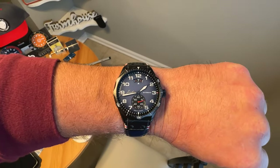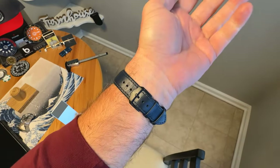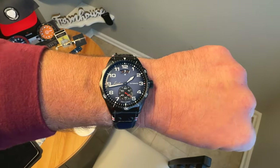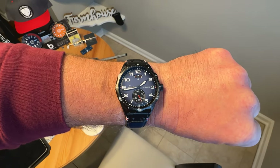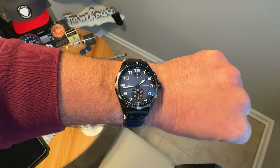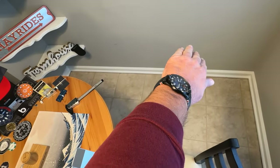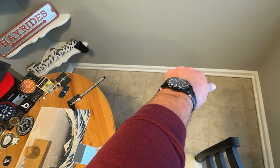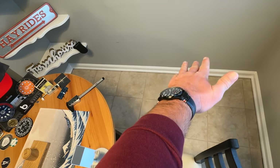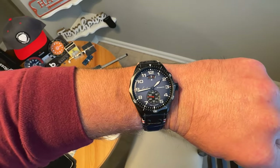Here's the watch on my seven and a half inch wrist — you can see it wears very nicely. Lots of wrist presence on this watch with that 43.3 millimeter and that small bezel. Looks great on wrist, love the look of that dial, love the colors. There's your down the barrel shot — you can see it is a larger watch but there's plenty of space on my wrist. Those lugs curve down, still under 50 millimeters lug to lug.